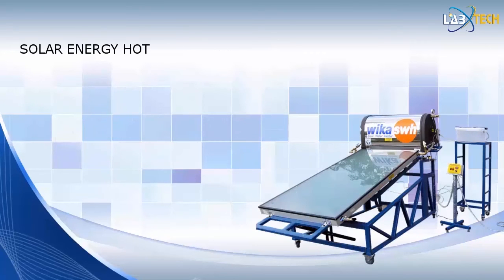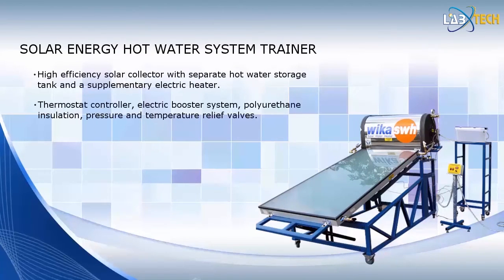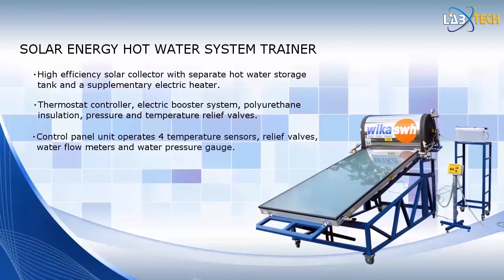This photo shows Labtech's Solar Energy Hot Water System Trainer. This trainer is designed to represent a state-of-the-art solar hot water heating system now popular for residential and commercial applications. This trainer features a high-efficiency solar collector with an integral hot water storage tank and a supplementary electric heater. The unit also comes complete with a thermostat controller and a booster system, polyurethane insulation, and pressure and temperature relief valves. The system also includes a control panel unit featuring four temperature sensors, a water flow meter, and a water pressure gauge.